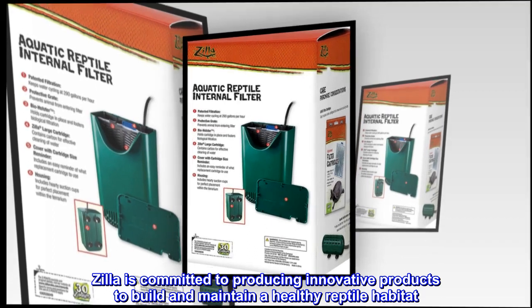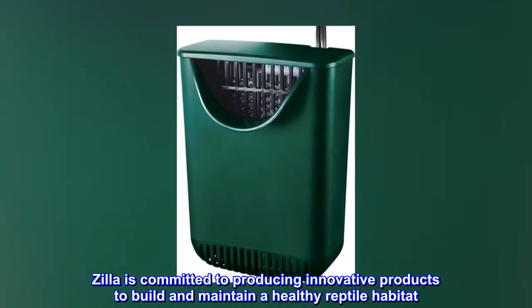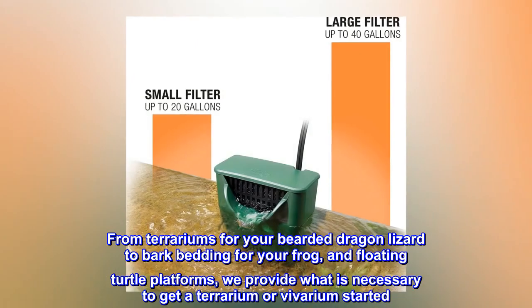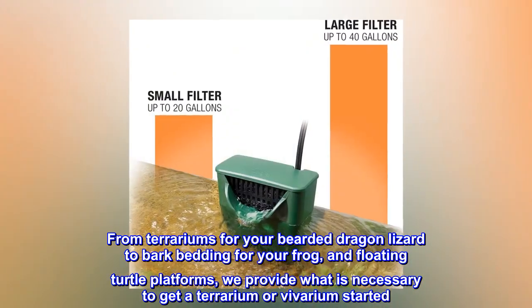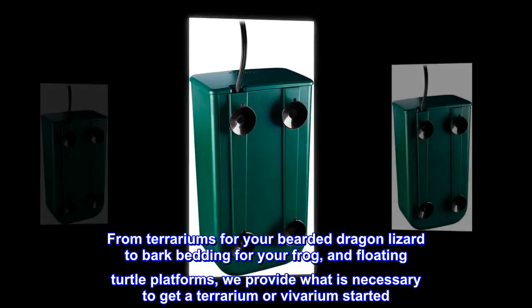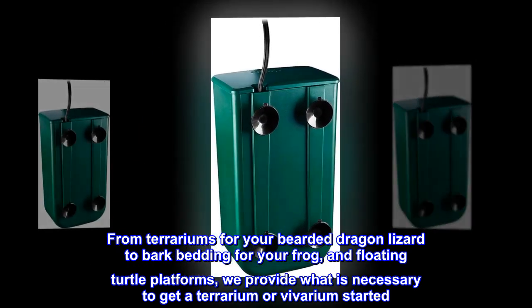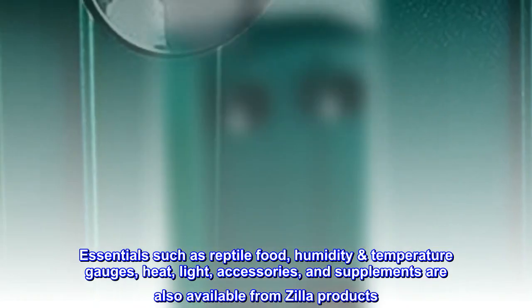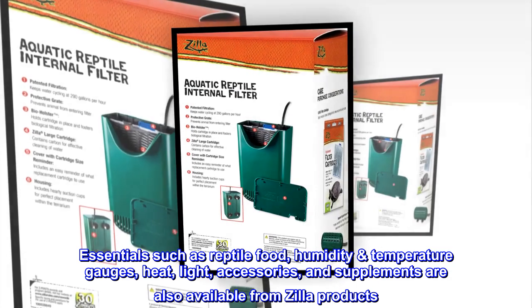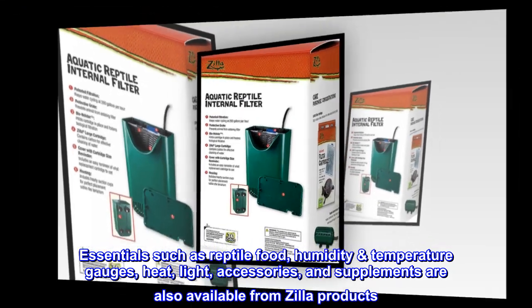Zilla is committed to producing innovative products to build and maintain a healthy reptile habitat. From terrariums for your bearded dragon and lizard, to bark bedding for your frog and floating turtle platforms, we provide what is necessary to get a terrarium or vivarium started. Essentials such as reptile food, humidity and temperature gauges, heat and light accessories, and supplements are also available from Zilla products.